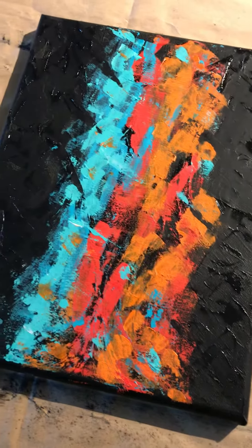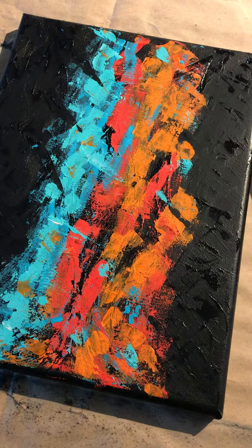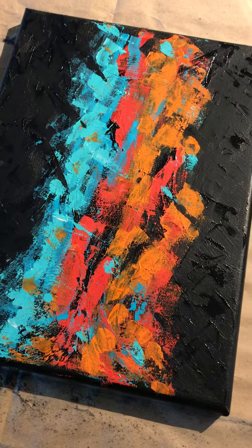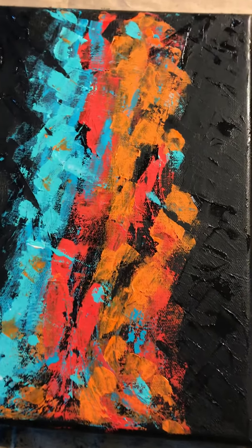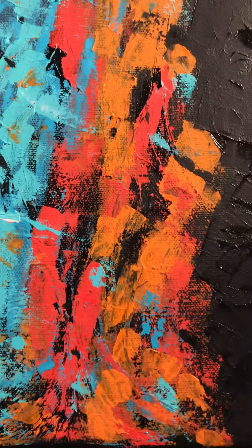Hi everybody, I hope everyone is well. I'm going to sign 'Fire and Desire,' this is number one. To do the signature today, I spent some time looking at the color and the coloring in this painting. Let me get a little bit closer so you can see the colors we're working with here.